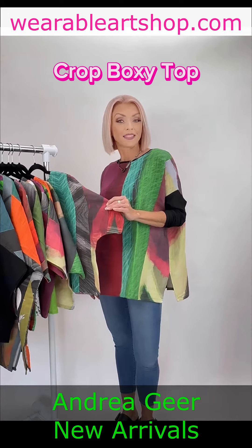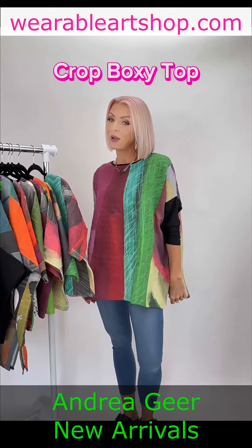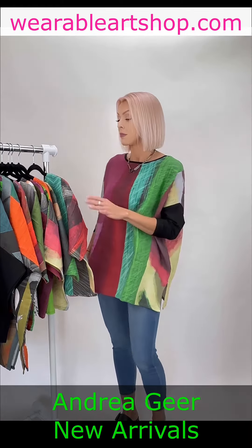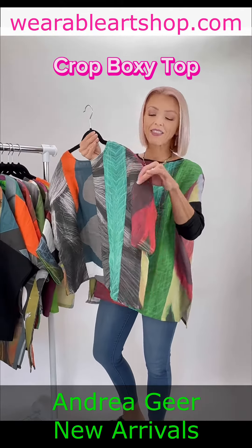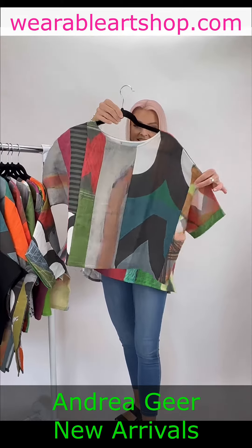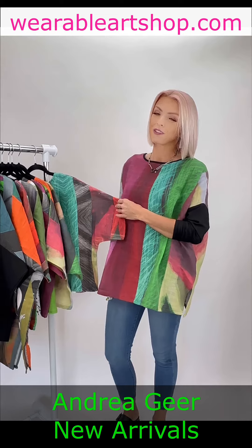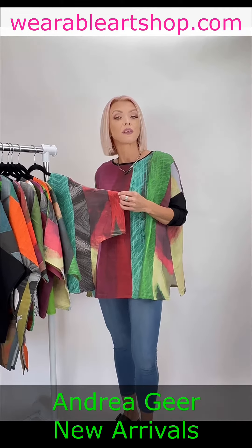The crop boxy top — perfect for those hot summer days. This short sleeve crop top has a unique mixed pattern design, making each piece completely unique. Aren't they just adorable? I love patterns. So cute. It's effortlessly versatile and really easy to wear with the one size fits most approach.